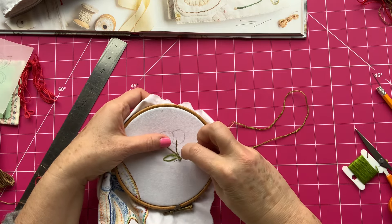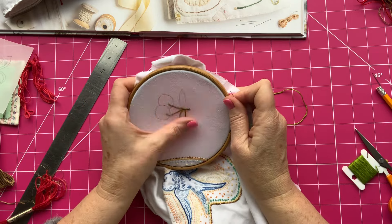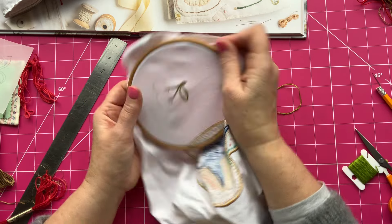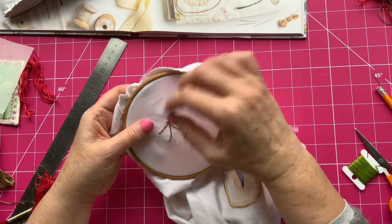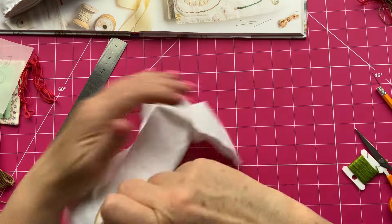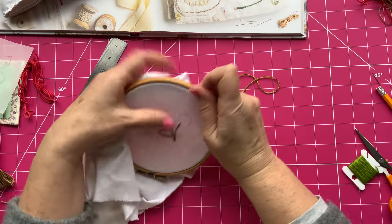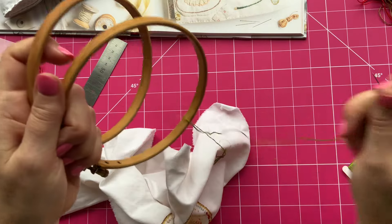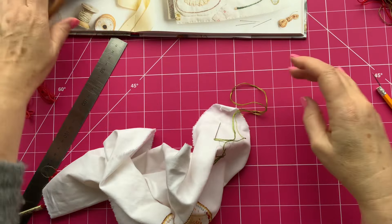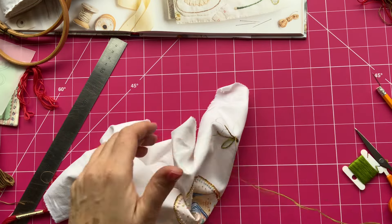I feel as though they need filling in. I'm just going to do the other side first just to see. I feel as though they need filling in. I'm just going to see if I can do it without the hoop because I'm struggling to get my fingers all the way around to the other side, and then the same stem stitch.